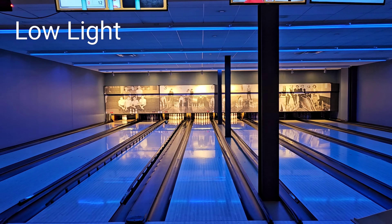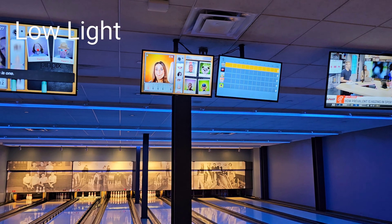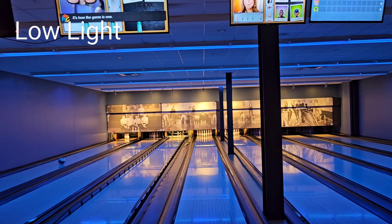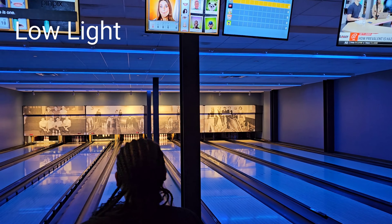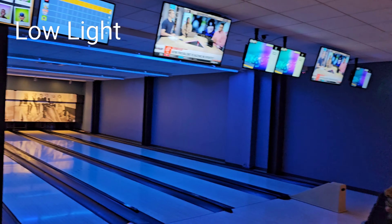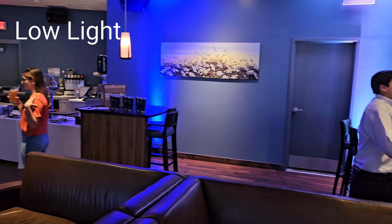Here's a little low-light footage that we took at a bowling alley. They had some music playing in the background, so I'm doing a voiceover so I didn't get a copyright strike. But I think the video looks good in low light. Let's go ahead and go to the next clip.